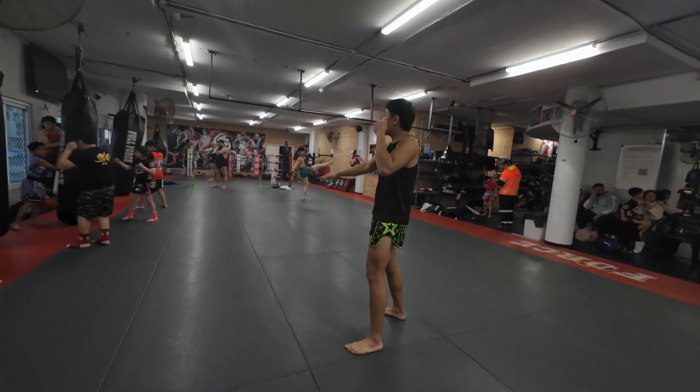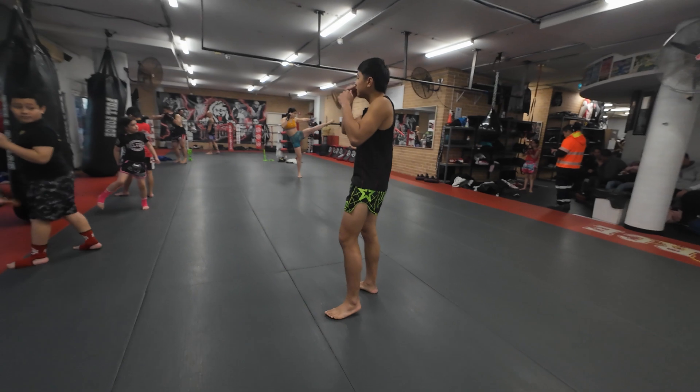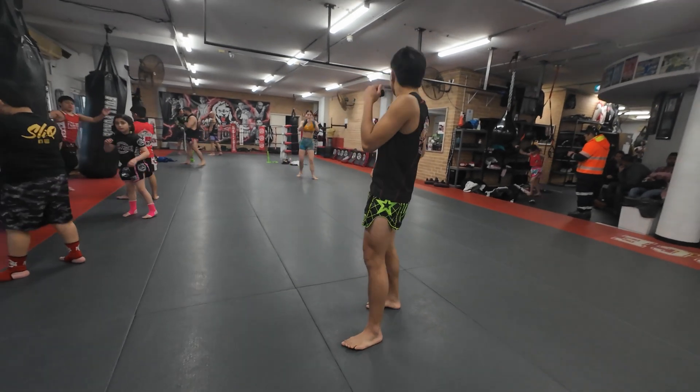Hands up. Starting off with a re-kick to the body. Jump together with your feet. Swing your hands. Ready.